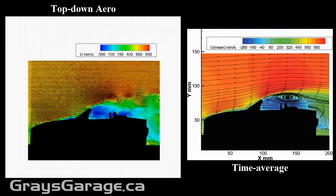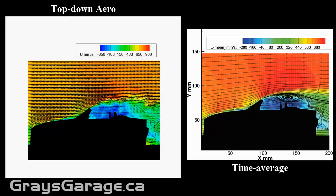Let's just quickly remind ourselves what the aero looks like with the hardtop down. On the left, we have the movie showing the instantaneous velocity and how mixing and turbulent it is. And on the right, we have the time average.